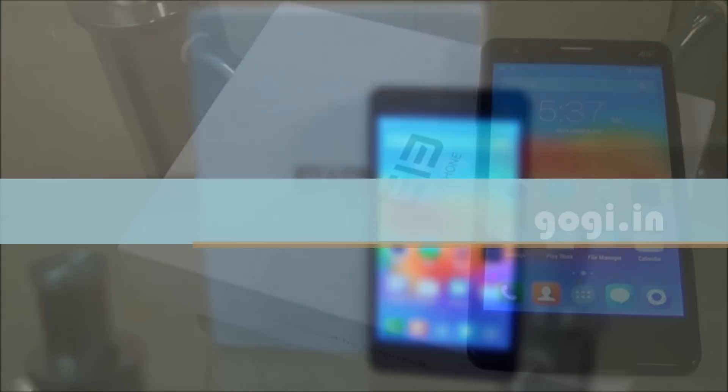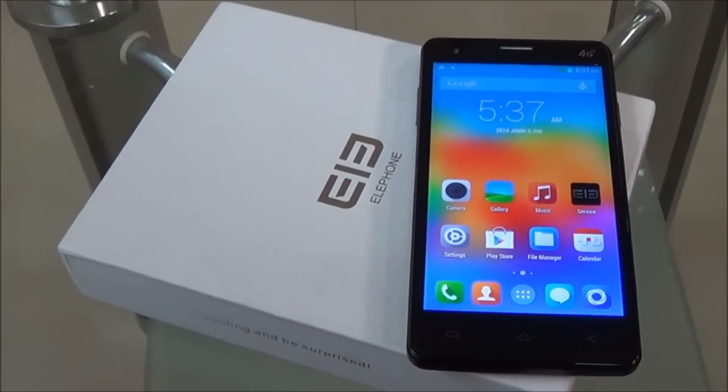Hello everyone, I'm Kogi from Kogi.in and you're watching the review of L-Phone P3000.